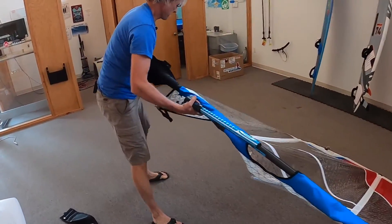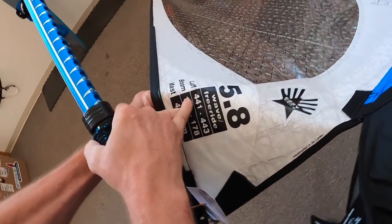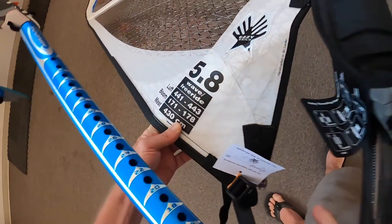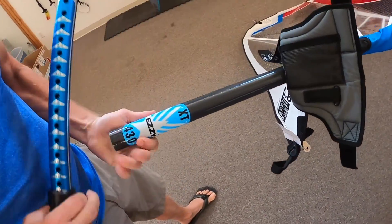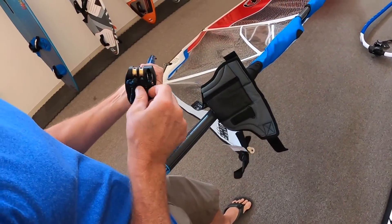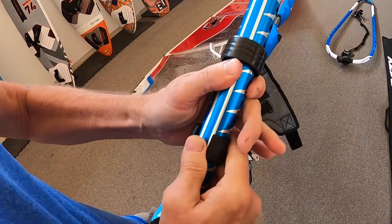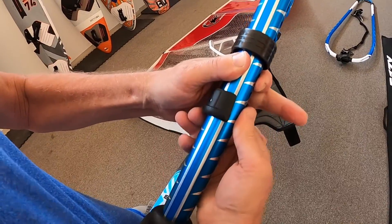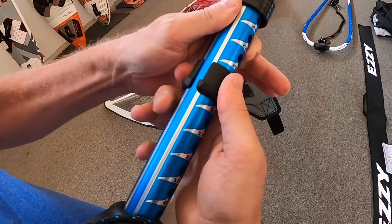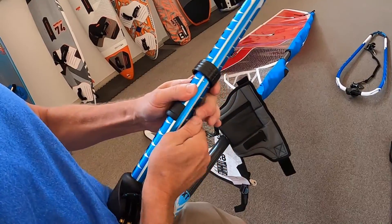Next, grab the base extension. Notice what the luff length states on the sail: 441 to 443 — that's the luff length required to rig the sail properly. That means we take a 430 mast and add 11 to 13 centimeters of extension. For collar adjustment, you twist the collar with one hand, twist it sideways, and slide up and down. The extension is marked in centimeters. Make sure you get the lower collar locked in and set the upper collar on top. Go back and make sure you're set at the right height.